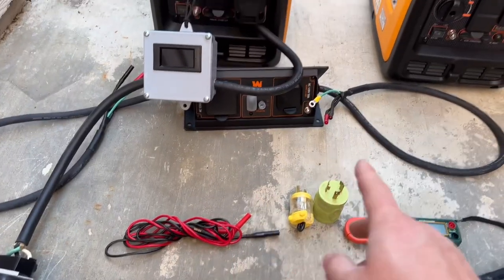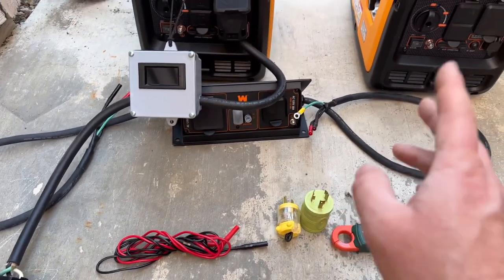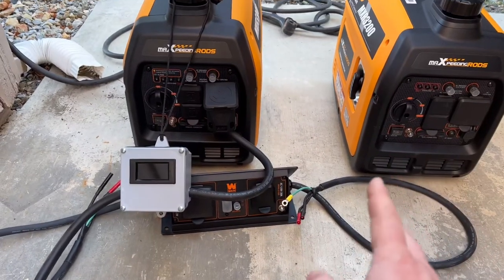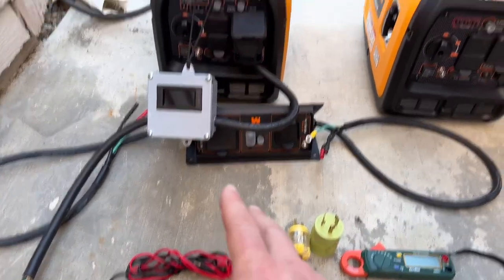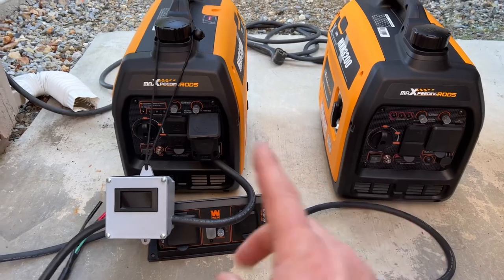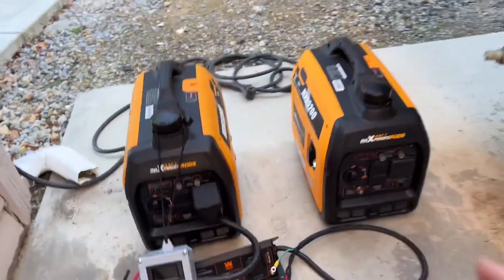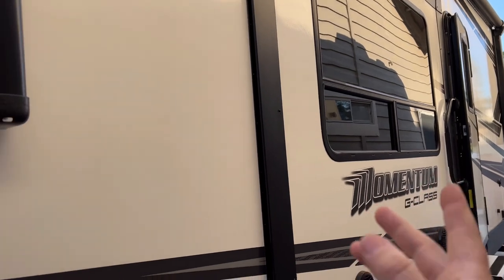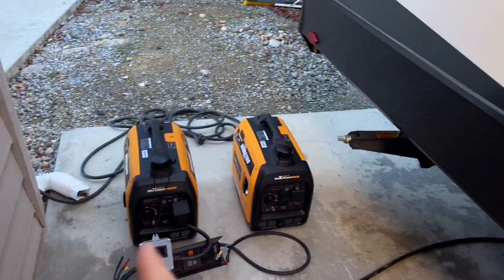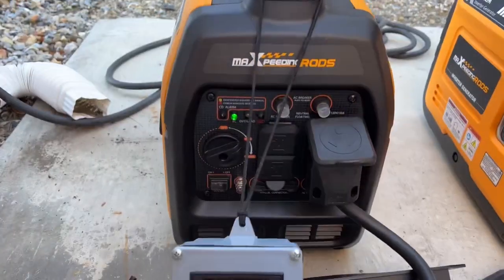I talked to the manufacturer about it because the cords will work when plugged into each other, but you can't get the proper loads out of it - it won't handle heavy loads and continue working properly. According to the manufacturer, you have to use a parallel box to get both generators working together. I already tried it without the box and it didn't work as it was supposed to. We'll get started by turning on a couple of the AC units, the microwave, and more, and I'll show you the power live with that little meter.